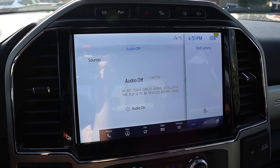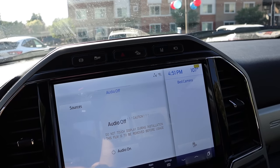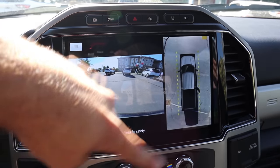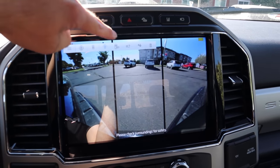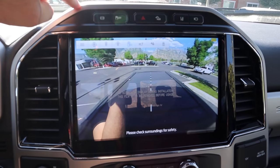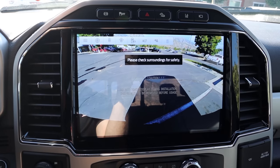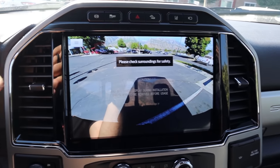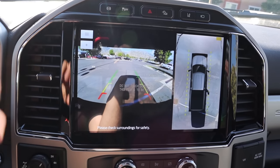Here is the 12-inch infotainment system. Just above it are controls for the diesel exhaust brake, stability control, off-road cruise control, lane departure, and the camera system. There's a full 360-degree camera system with a front view, a bed camera view, a zoomed-in view on the receiver hitch, and a backup view that automatically pops on when you put it in reverse — complete with trajectory lines. Pretty cool system overall.